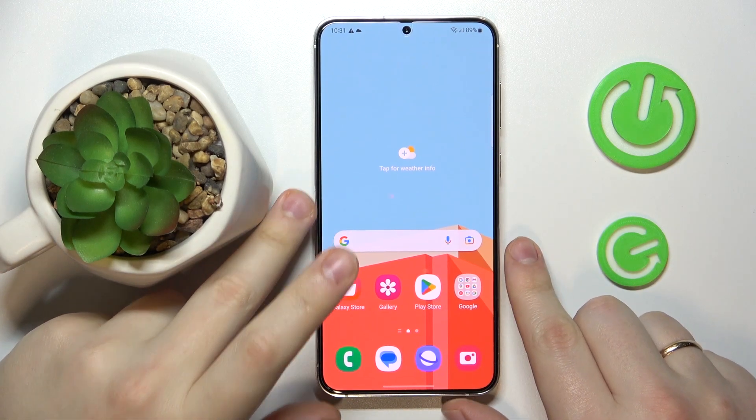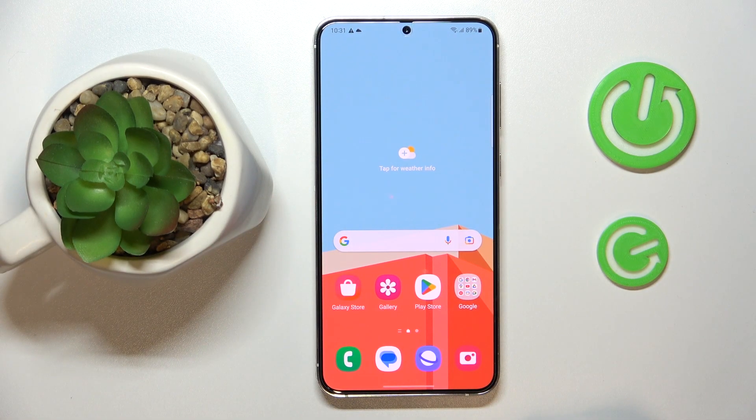Hello everybody, today in front of me I have the Samsung Galaxy S23 Plus, and in this video I would like to share the top 5 pro tips and features for this device.